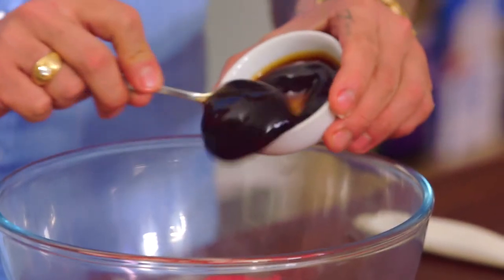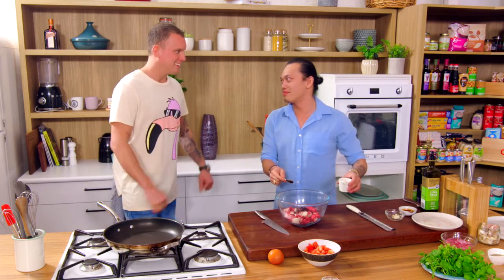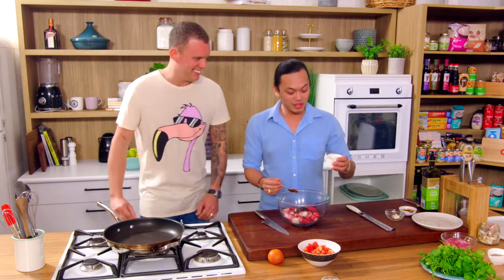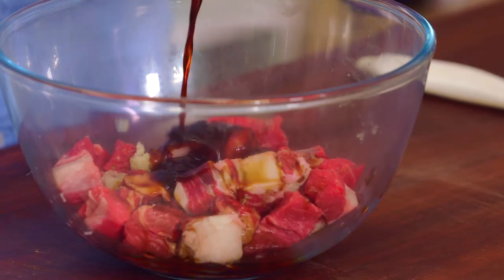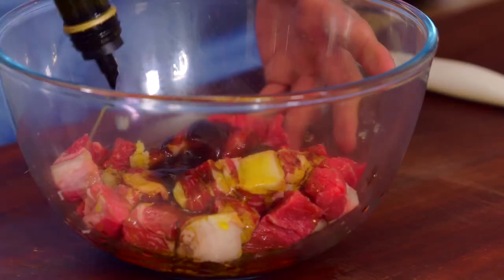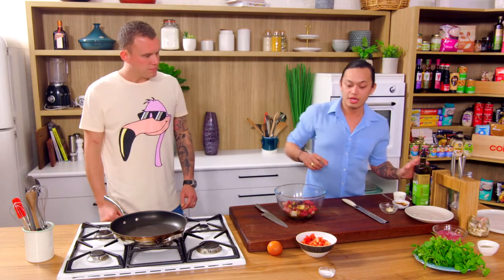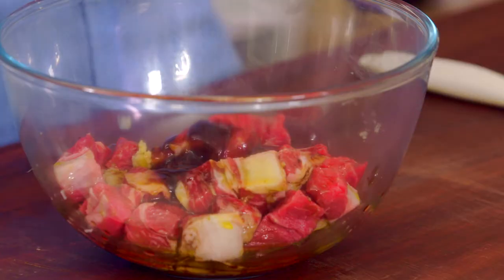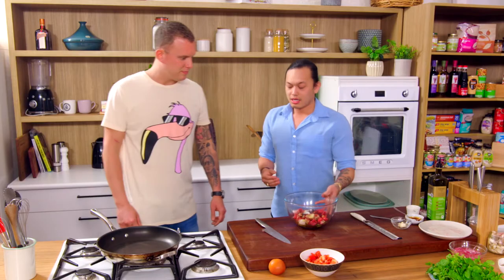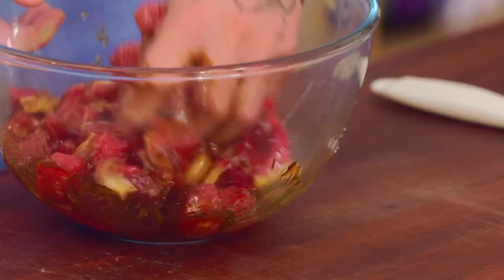Next up we've got the oyster sauce — about three tablespoons. It's a Vietnamese dish. Then two tablespoons of dark soy sauce. Oil — you're going to go pretty heavy on this, maybe four tablespoons — and it goes straight onto the beef, not in the pan. Then about a tablespoon of sugar. Get your hands dirty and mix it straight in. Once it's all beautifully coated, set it aside for 30 minutes or so.